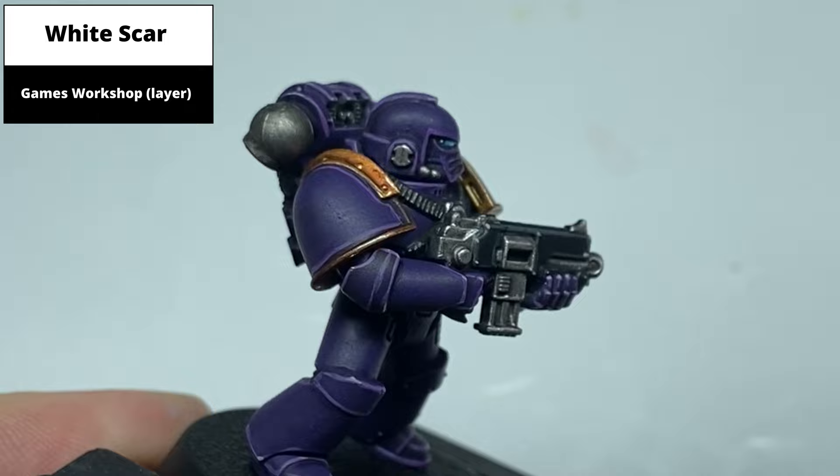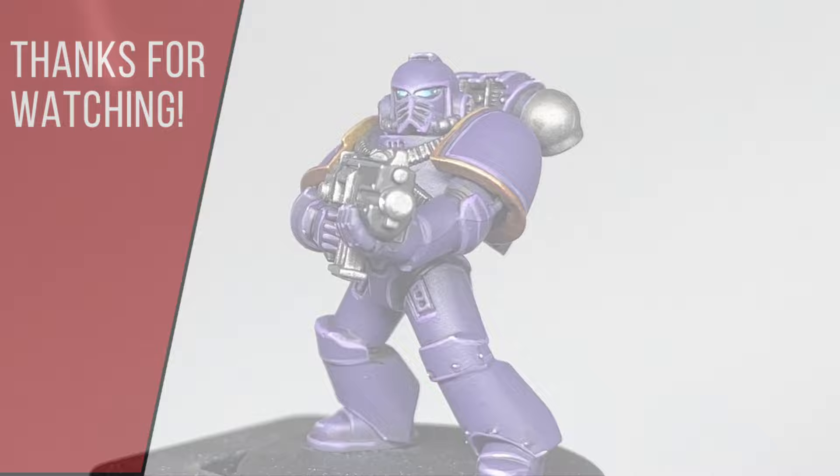And this is the finished result. If you liked this video, feel free to check out the channel where I have numerous other painting tutorials on the Horus Heresy, Warhammer, and other game systems.